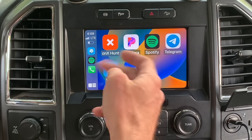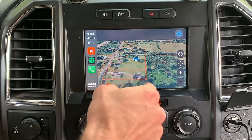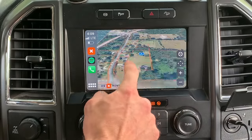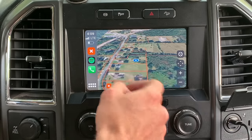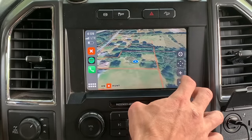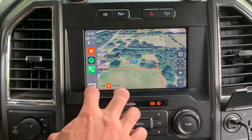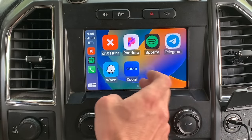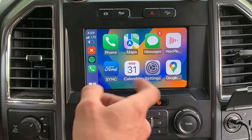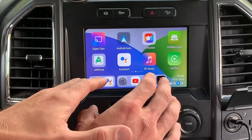You've got Waze maps, Spotify — see how fast it's going, quite a bit faster than the original. My call log, Zoom, Telegram, and OnX Maps, which I use all the time for hunting — it shows property lines and property owners. You can see this thing is moving pretty fast. It's upgraded and I really do think it's better. If I don't want CarPlay anymore, I can go back to the Magic Box interface.